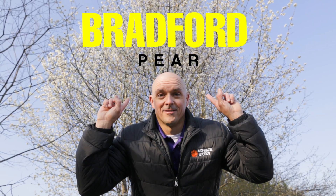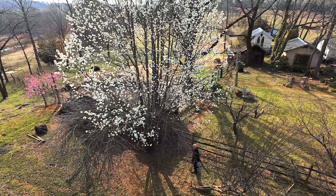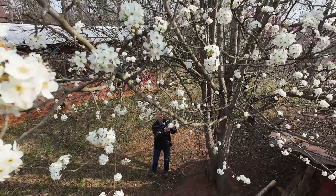Everyone knows the Bradford pear, but do you know its evil cousin, the Callery pear? If you stick with us for a few minutes, you'll know how to identify these trees, what you can do about them, and what you can do to be a good land steward.